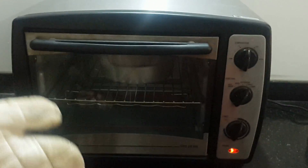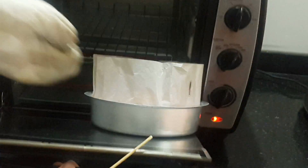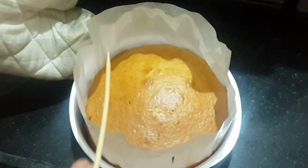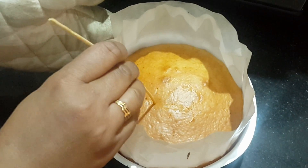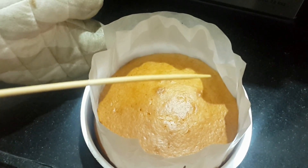Now it's been 25 minutes. Let's check our cake. Be careful. Take our cake and take a toothpick. Insert it in the center. As you can see, there is no batter on our toothpick.